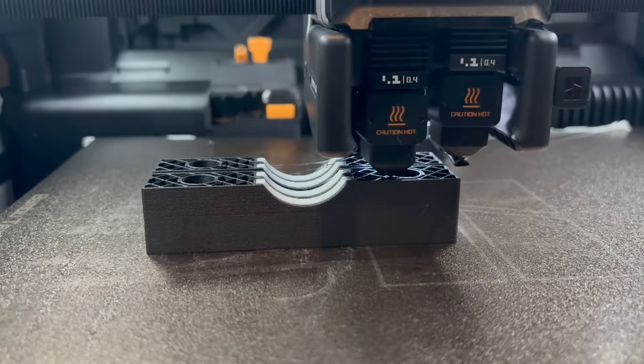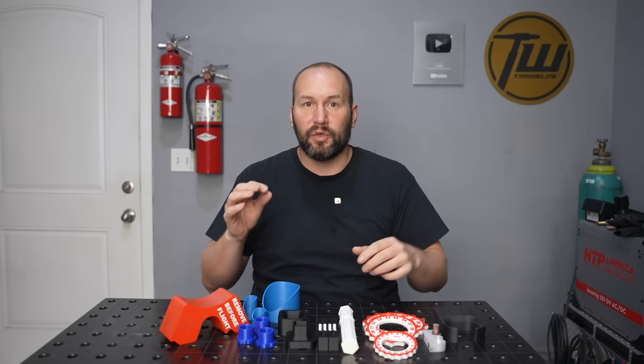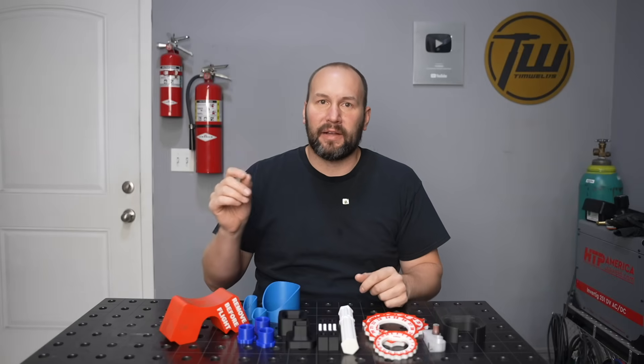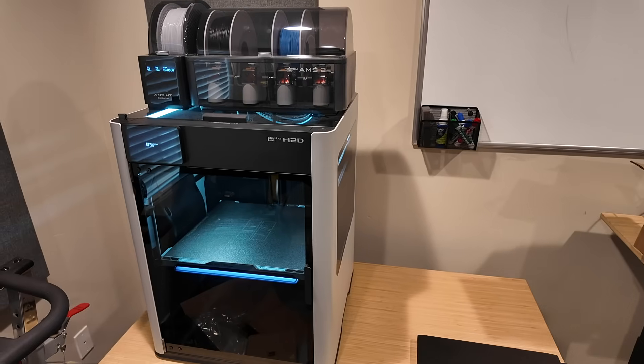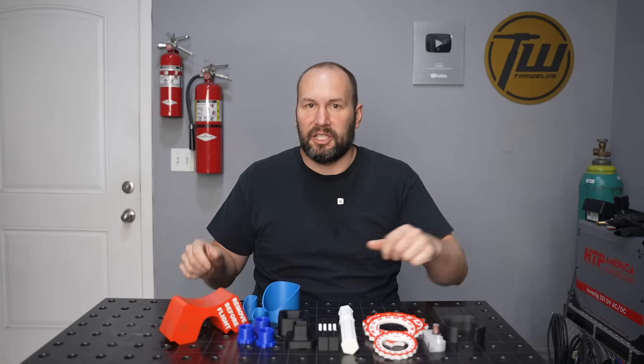The new generation of 3D printers is so easy. You don't have to be a nerd. You don't have to know all about modeling to really get some awesome stuff. And if you want to learn more about that, stick around. At the end of the video, I'll go over the three printers that I have ranging from $200 to $2,000 and give an idea of what makes sense in different situations.